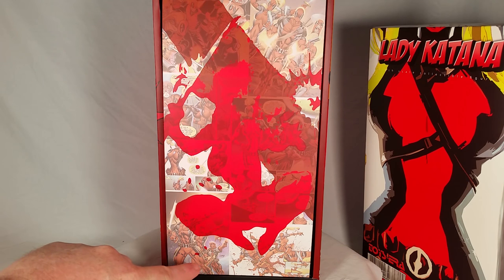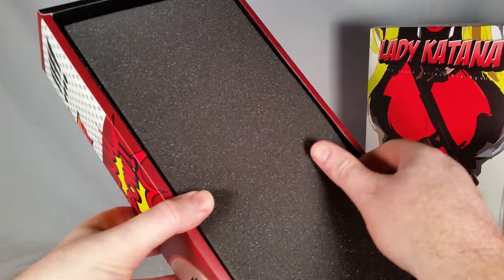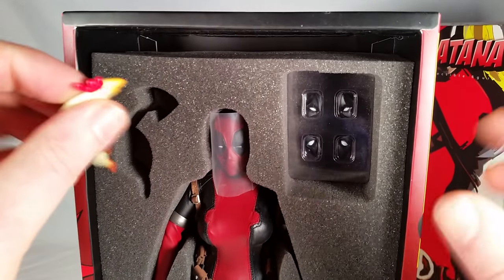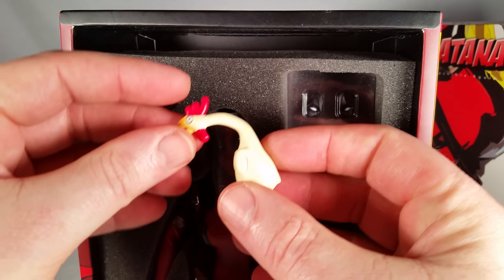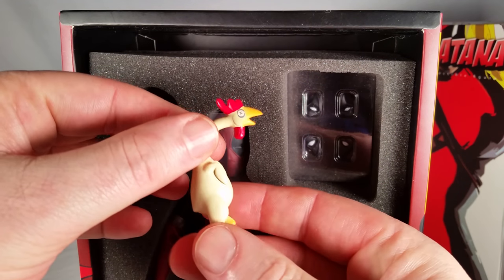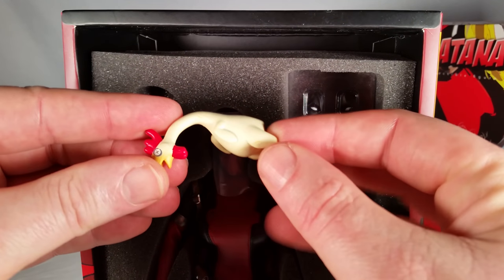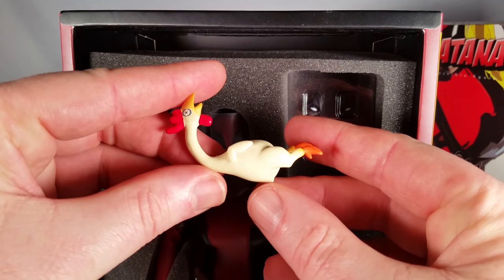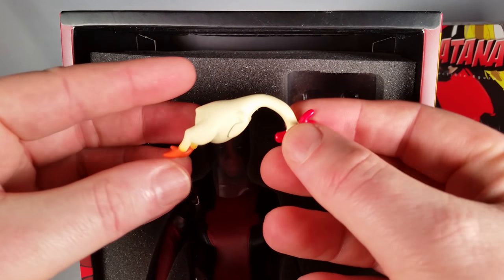You can see some of the other Deadpool Corps — Dog Pool down there, Kid Pool, Head Pool. And we get a rubber chicken! It's not really a rubber chicken in that it doesn't move, but you can hold it by the neck. It's shaped and will hold its shape. That's a cool little prop gag — that'll work.